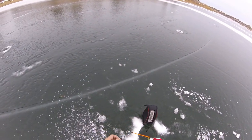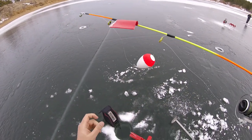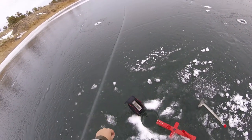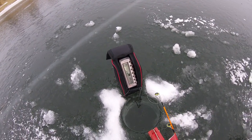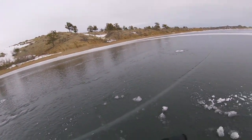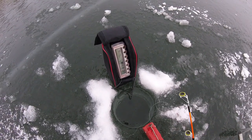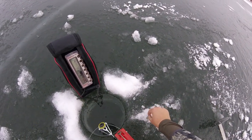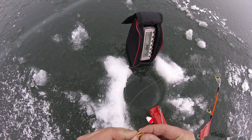Alright, so we're out on the ice here. I'm just going to set my auto up. We're looking at 22 feet of water. Might drill another one shallower, but we'll see here first what happens. Little jig, mealworm.